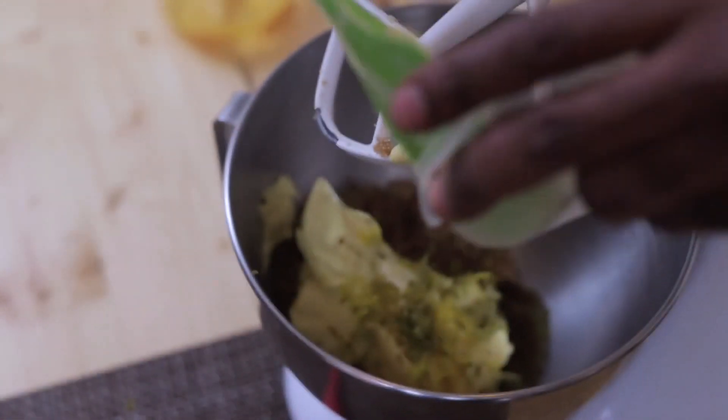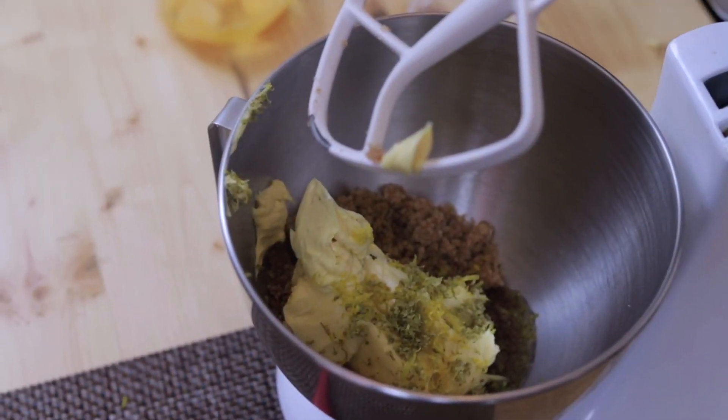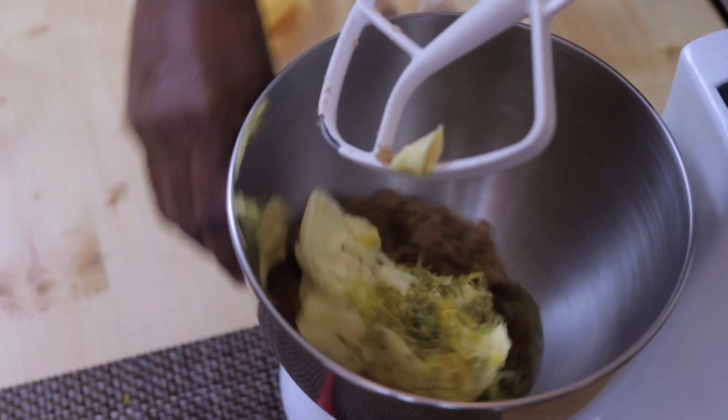There's something about lemon or orange juice that makes my banana bread - I like the taste when I put it, it just elevates the taste.